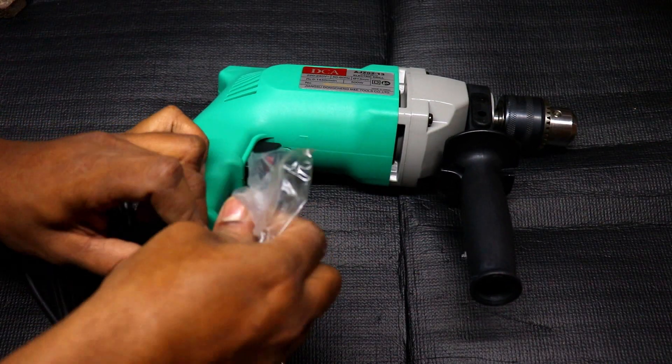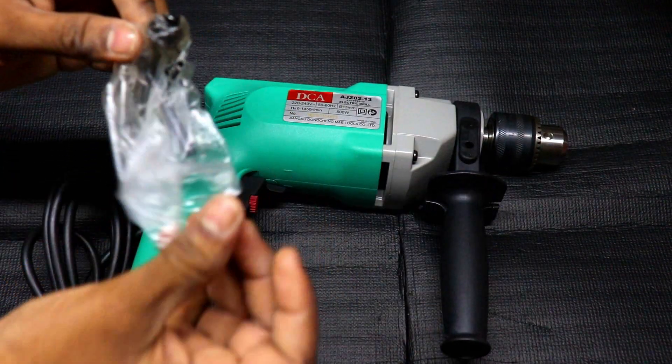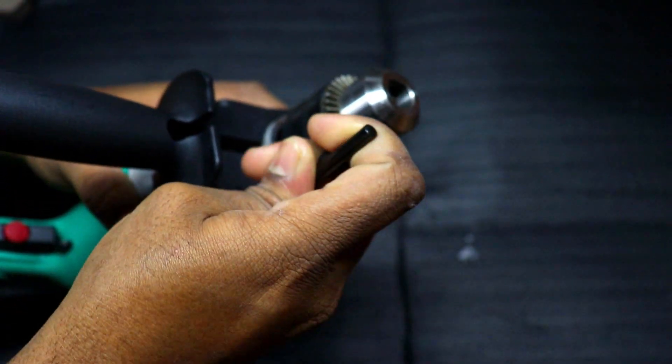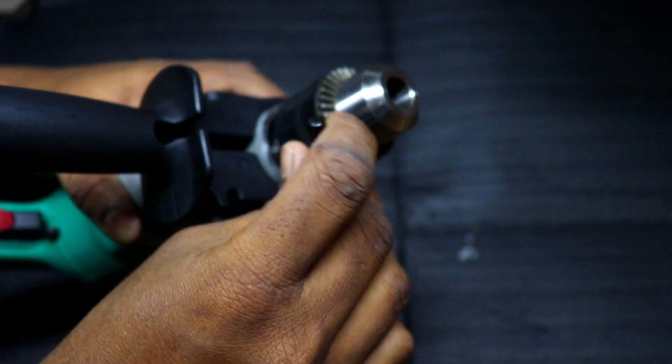We will begin the mission. This mission uses a drill key. This is the drill.